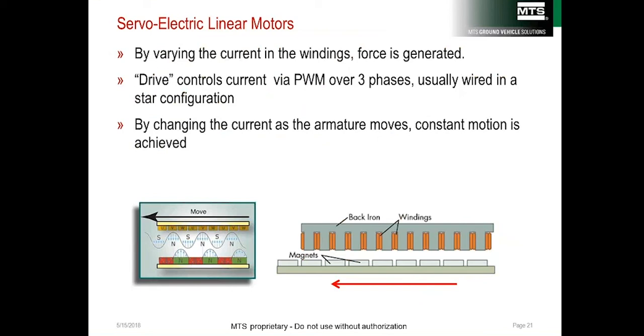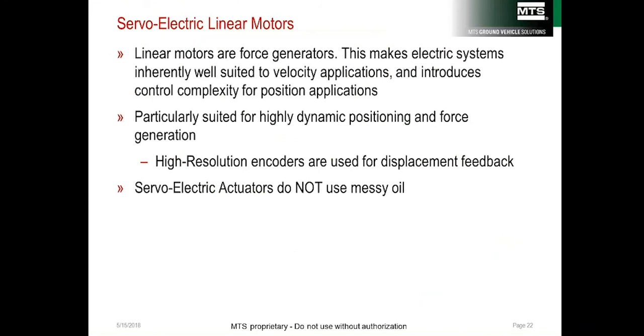If the current is carefully controlled, a constant motion can be achieved, and today's drives can be very accurately controlled in displacement. On servo-hydraulic systems, the command is a valve current directly related to flow and velocity — but on linear electric actuators, the command current is directly related to force. With the accuracy of today's drives, high-resolution encoders are used for displacement feedback; as of 2018, MTS uses encoders with a resolution of 5 nanometers.